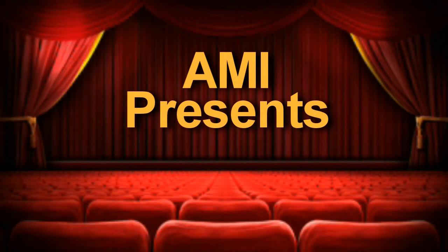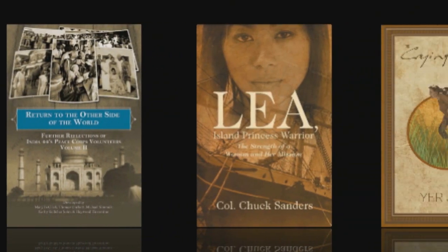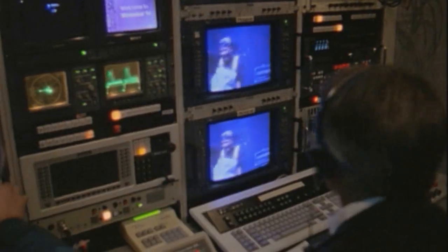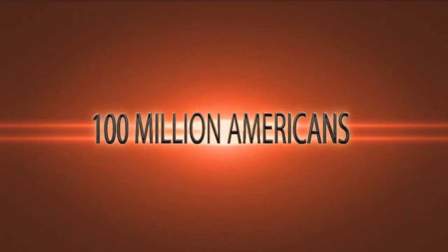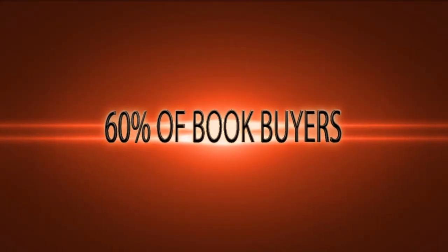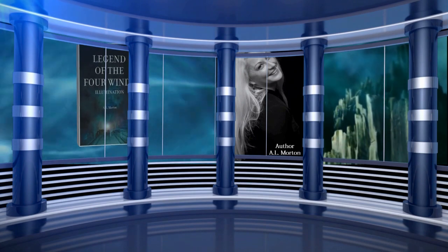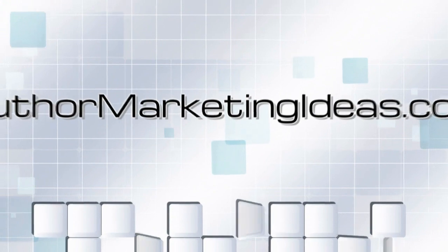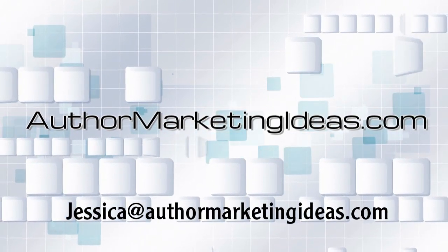Do you like to go to the movies and watch the coming attractions? Do you decide what looks good and what you want to see? Then check out the world of video trailers, where we do the same thing for books. Our trailers feature a script written to showcase your narrative, recorded by professional voiceover artists, and then produced by our video directors using music and state-of-the-art visuals and effects. Let us bring your book to life, literally, and show it to an audience that is million-strong and growing. Every day, over 100 million Americans watch online video, and over 60% of book buyers shop and buy online. Video book trailers are becoming the way to reach this audience. Get in on this growing trend and treat your book like the Hollywood blockbuster it is. Visit us at authormarketingideas.com or email jessica at authormarketingideas.com and get your trailer started.